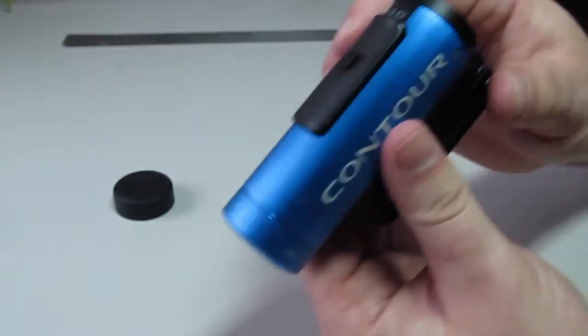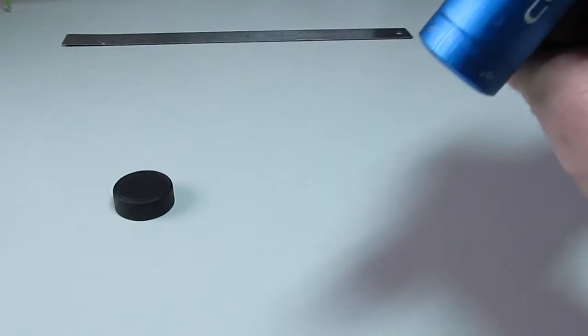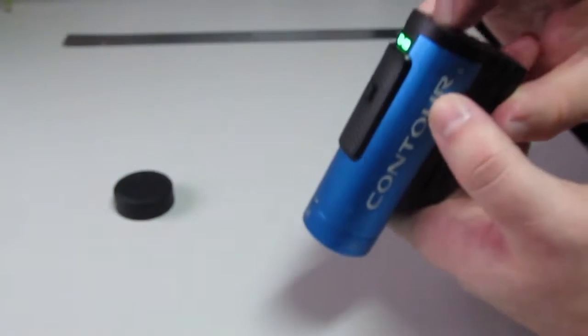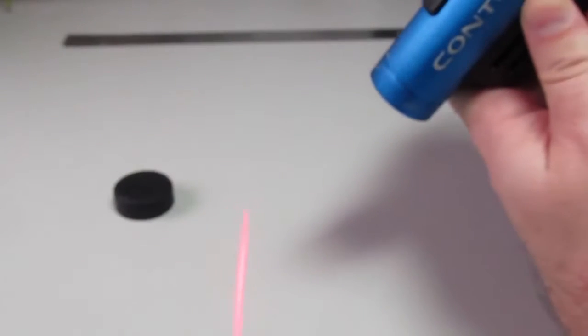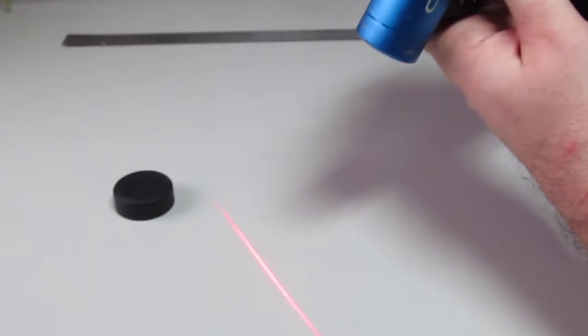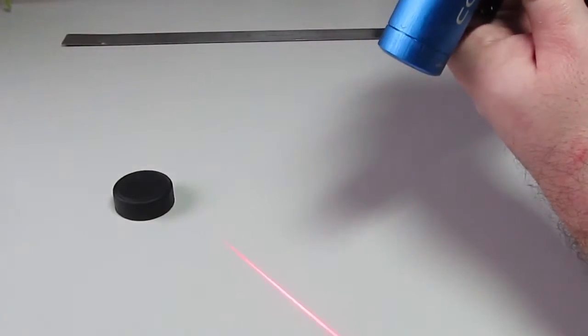Once you close the back of the camera, you can activate the leveling laser by clicking the large button on the back. This is especially handy whenever you rotate the camera lens and have it mounted to something. It works no matter what angle you put the lens into, and is by far one of my favorite features of this camera.